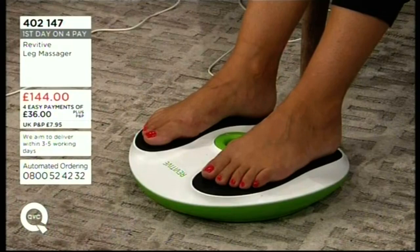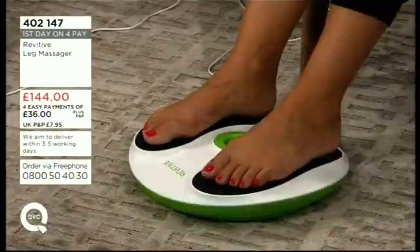When you first use it you might think you don't like it, but once you've tried it for a bit you'll get used to it. It might also be that you're thinking of an elderly relative, or someone who hasn't been as mobile as they once were and is spending a lot of time sitting.